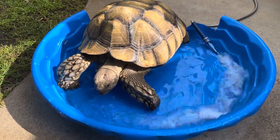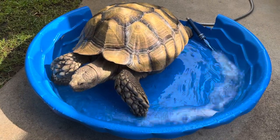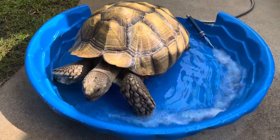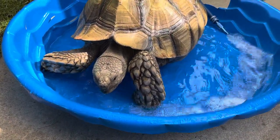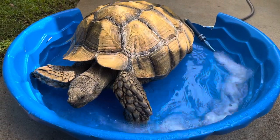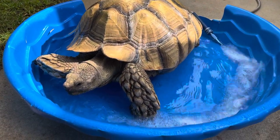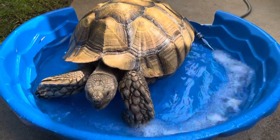You can tell he loves it. Look at that. Is that good? Let's see if the hydraulics go down and he soaks into it. What do you think, big guy? How's the temperature? Is the water just right?